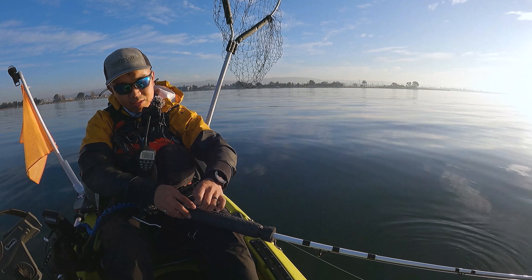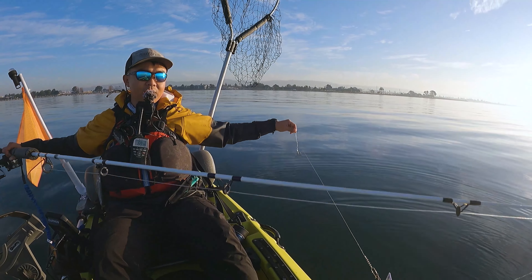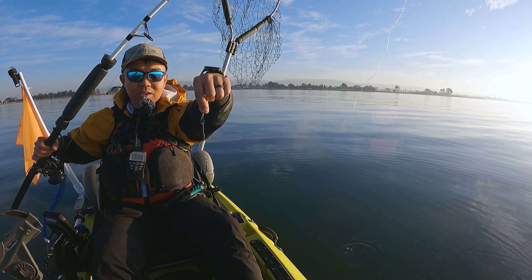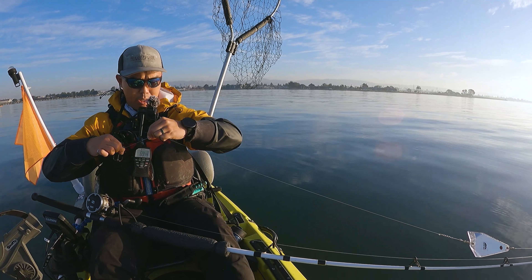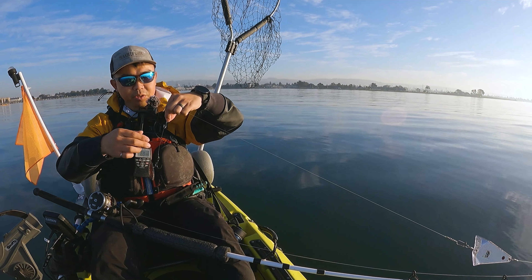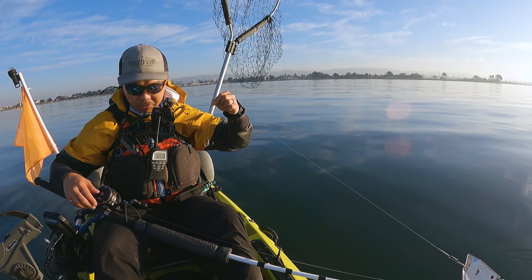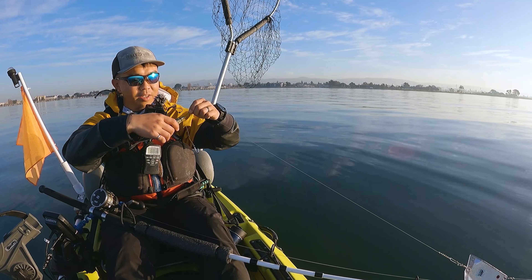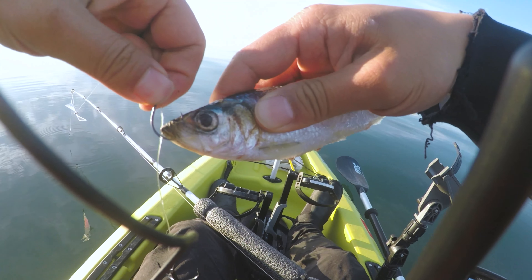There are many variances to this rig. The first thing I have is a sliding snell knot bait hook, so this octopus hook can go up and down on the line, which allows you to use different bait sizes. I've got a perfect-sized halibut herring here — I'd say it's about five or six inches.